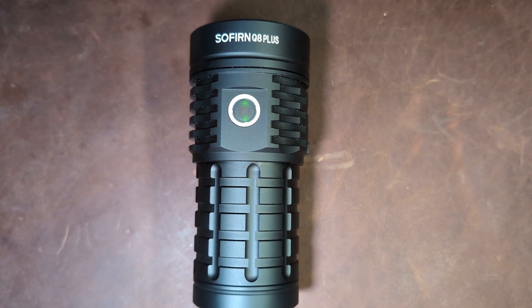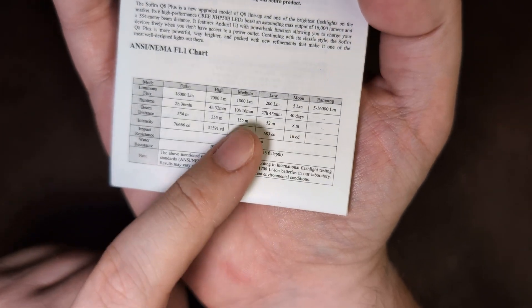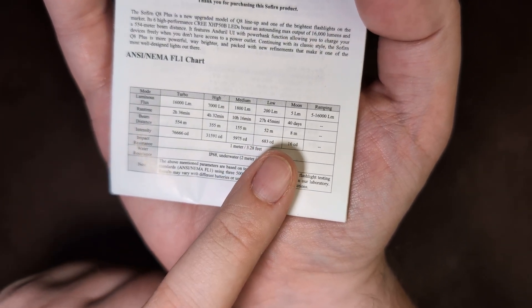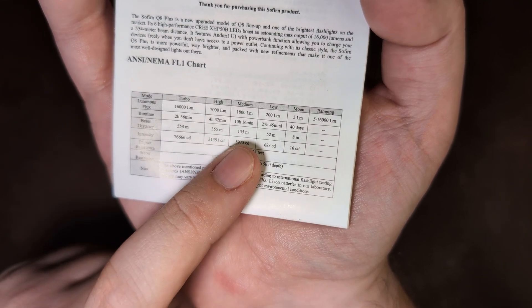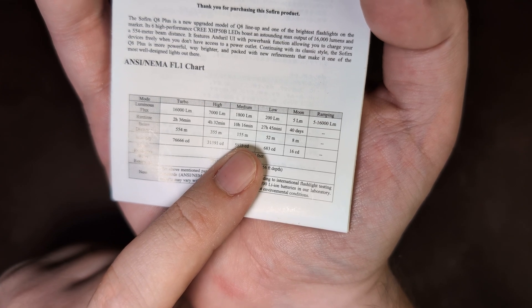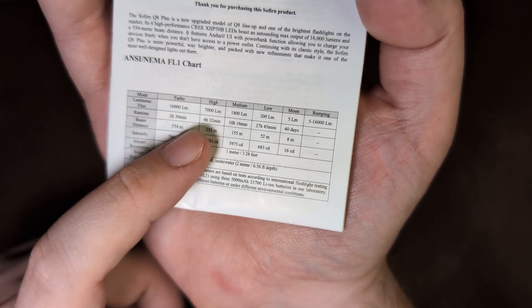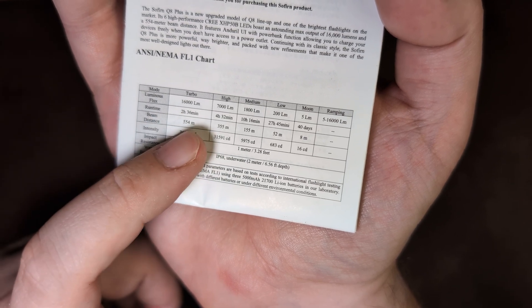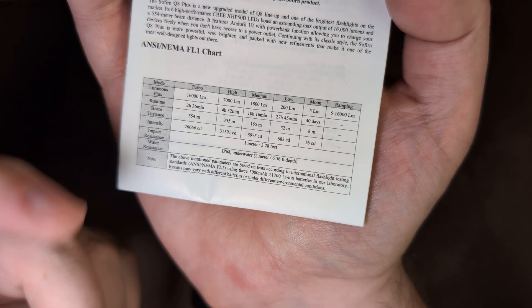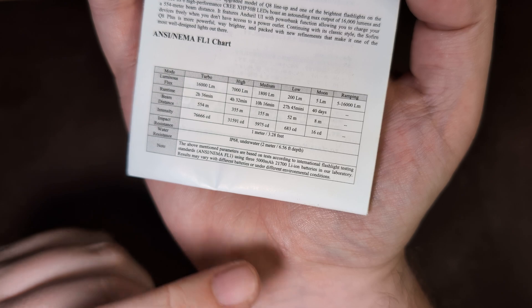On to the brightness and runtime of the Q8 Plus. This does offer both stepped and stepless ramping. At low, we have 200 lumens running for an impressive 27 hours and 45 minutes. Medium is 1,800 lumens for 10 hours and 16 minutes. Moonlight is 5 lumens for 40 days. High is 7,000 lumens for 4 and a half hours. Turbo is 16,000 lumens for 2 hours and 36 minutes. Of course it will step down due to heat generation.